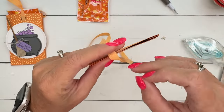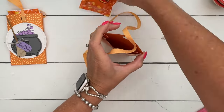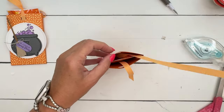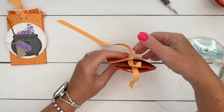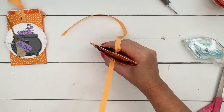Grab a piece of your peach pie ribbon and go across, put it in a little bit. Then take your jelly bellies and put them in, and thread the ribbon through the holes.